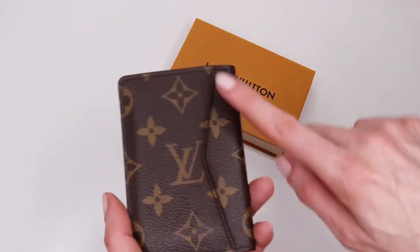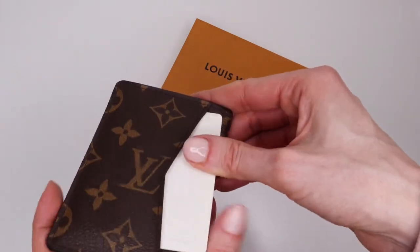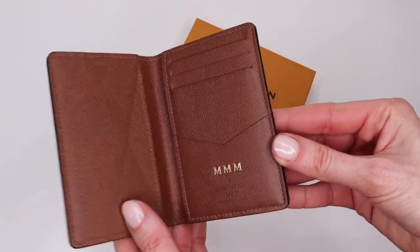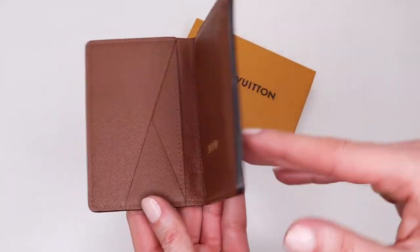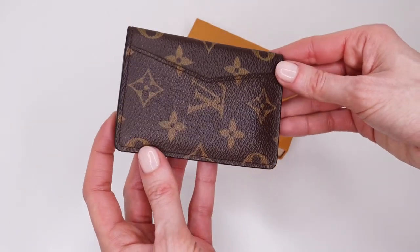This exterior pocket is so useful for those cards you need to tap when getting into buildings and also for transport cards. Despite being classified as a men's item, I believe this would be a nice present for either a female or male person.